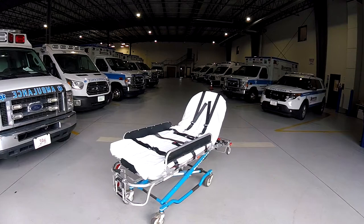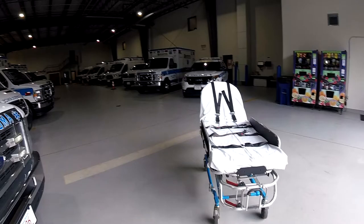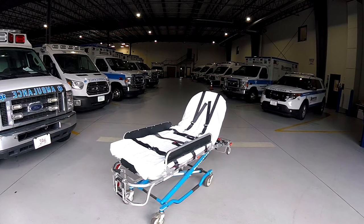Please take note of the bariatric stretcher that we have at Brewster Ambulance. When utilizing this stretcher, please ensure that you have an appropriate amount of team members in order to facilitate a smooth, safe lift. When transporting a patient on this stretcher, it is imperative that the stretcher is set at a proper transporting height. Avoid rough ground or terrain that would cause a stretcher tip.